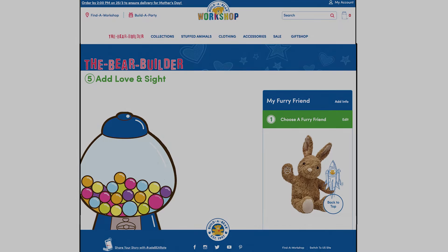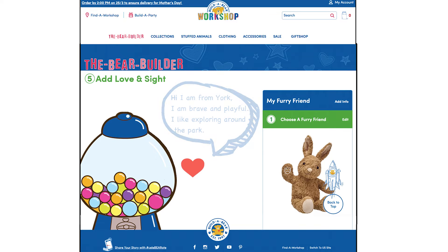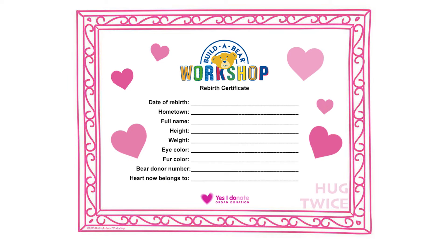Children can read the cards written by donors and use a bear organ bundle to build a new bear, online or offline, for free. In addition, they also get a bear rebirth certificate with details specifically showing the bear has had an organ transplant.